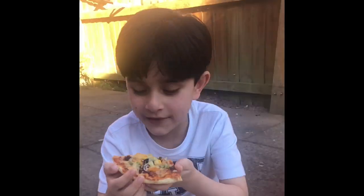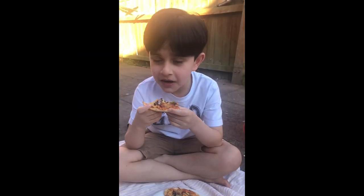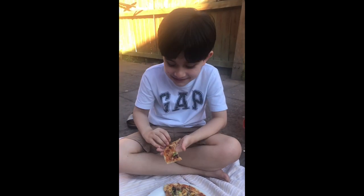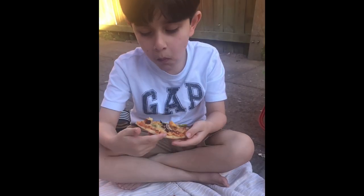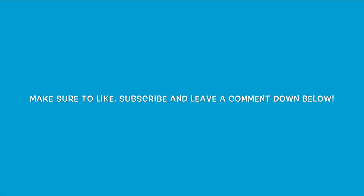Time to try the pizza. The pizza was so nice guys and I was so proud because I made it. The pizza was so nice.